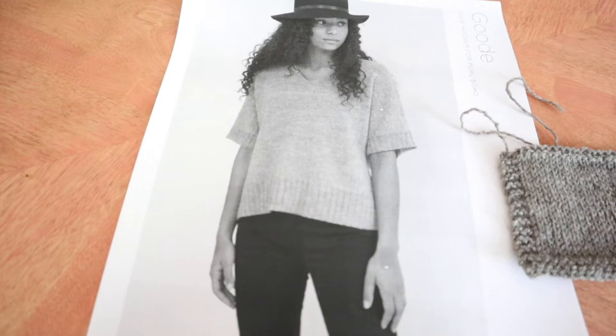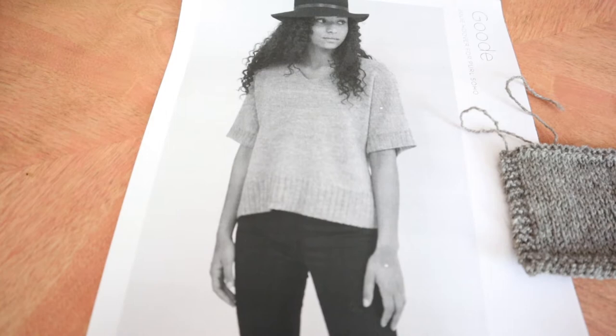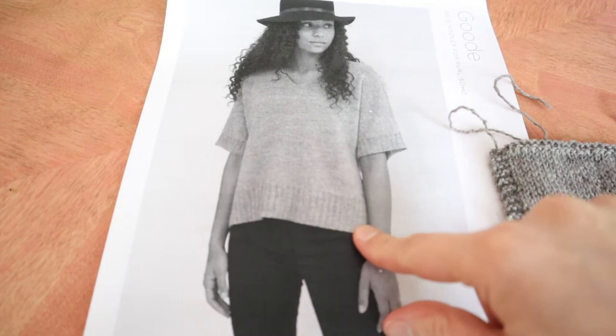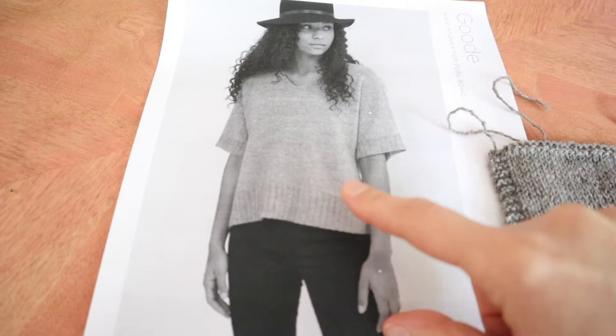The designer has written this pattern to be knitted flat and then seamed up the sides and at the shoulders, and the thought of that is a little bit mind-numbing to me, considering that this is all stockinette. So what I am going to do is knit this in the round. Knitting this in the round though is going to mean that I have to cast on a ton of stitches for the bottom and then try to join them in the round, which also gives me hardcore anxiety.